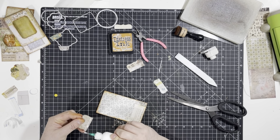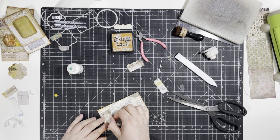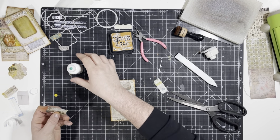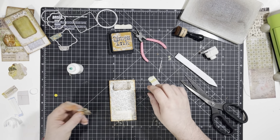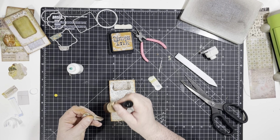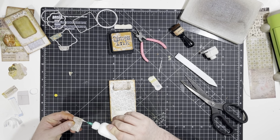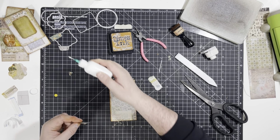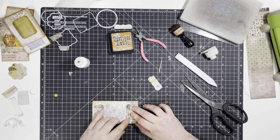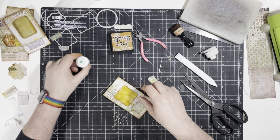Pop that on the top there. I might use the bird even though it's going to be up the wrong way — actually, yeah, I'll use the bird, it's more interesting than the other side. Glue across the bottom, smoosh it out, and pop that on there. There we go — another one made!